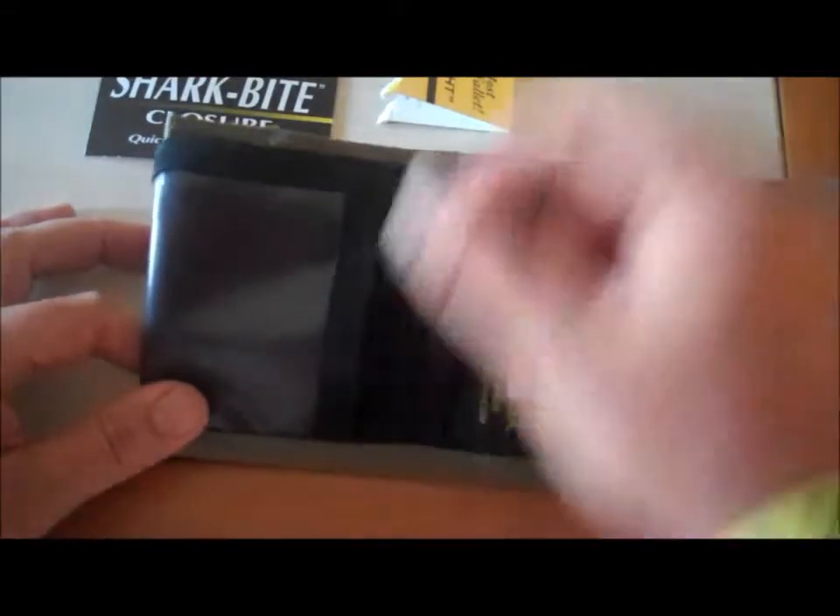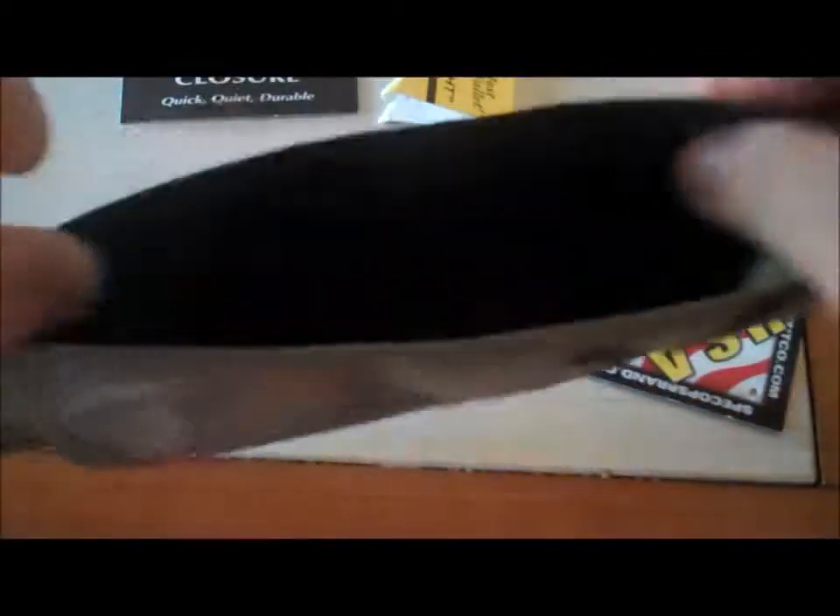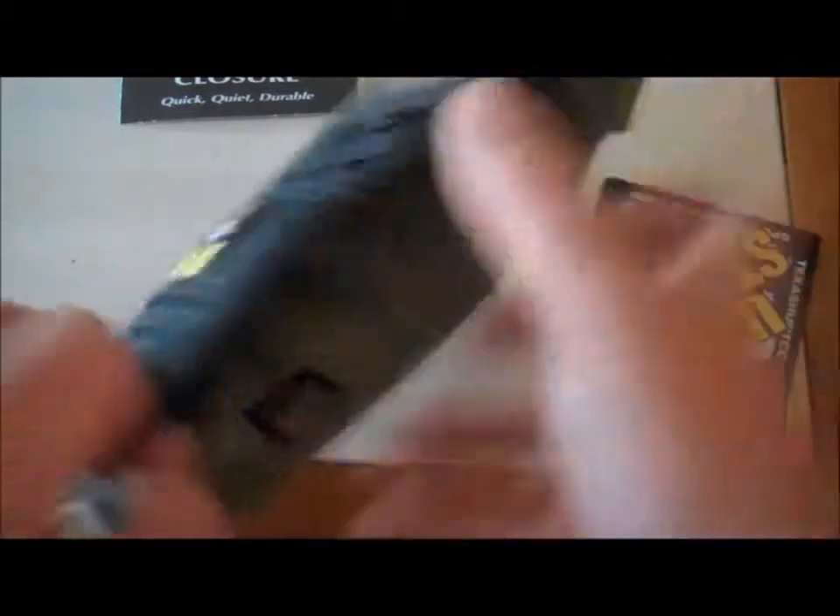You have a nice see-through pouch here. Got a place to put your money right there. And you have a place right next to it — another compartment that is zippered, so you can put your receipts, maybe some checks or whatever you want in there to keep it secure.